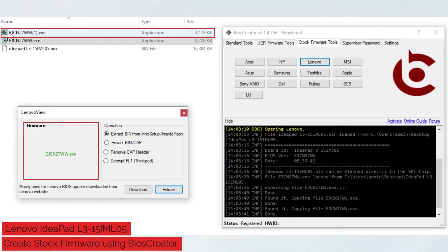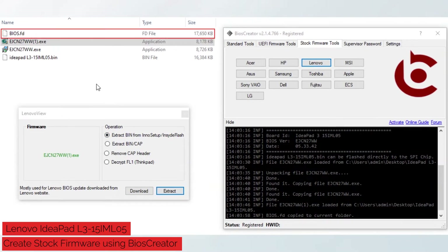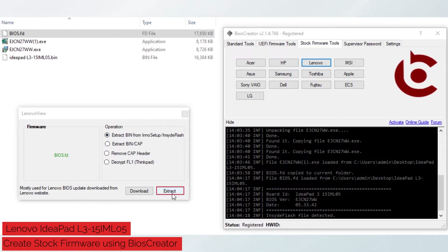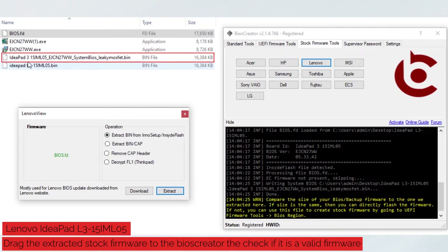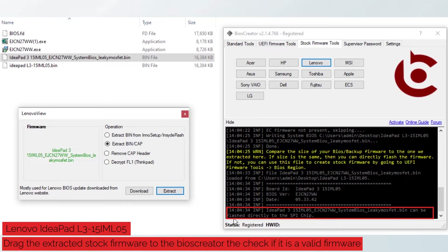A new file will be created. Again, drag the file to the Lenovo view window — it will automatically select the Extract Bin option, then click the Extract button. A new file will become available. Drag the new file to the Lenovo view window, it will automatically select the Extract Bin option, then click the Extract button. A new extracted file will be created. If the Extracted Stock Firmware size is the same as our backup firmware size, then it is now ready to be flashed using an SPI programmer. Also, if you want to check if the Extracted Stock Firmware is a valid firmware size, drag it to the Lenovo view window and BIOS Creator will tell you if it can be flashed directly to the SPI chip using an SPI programmer.